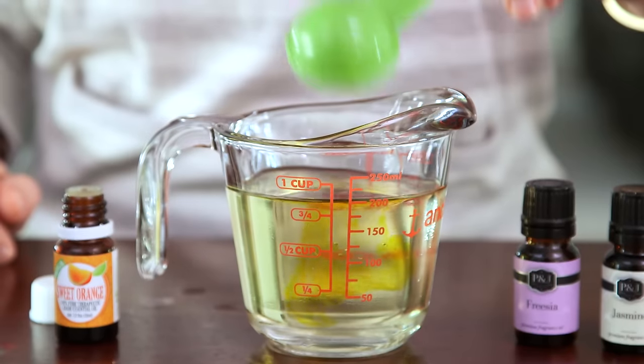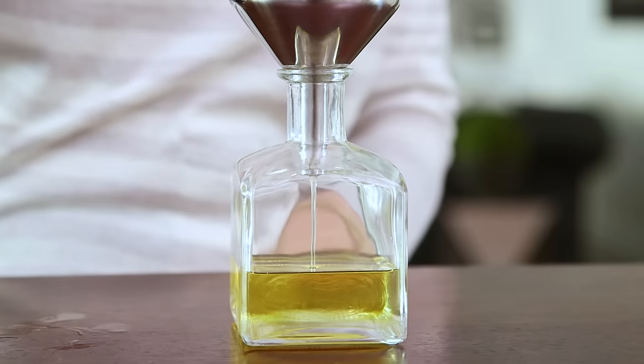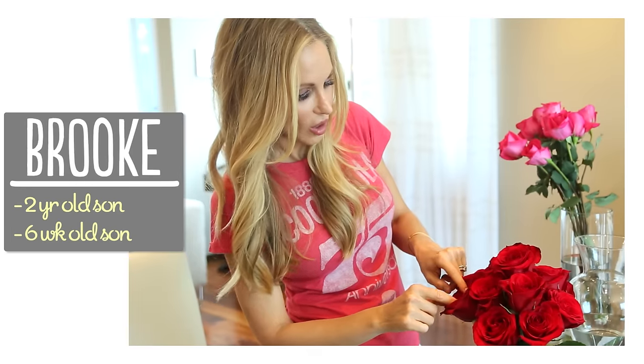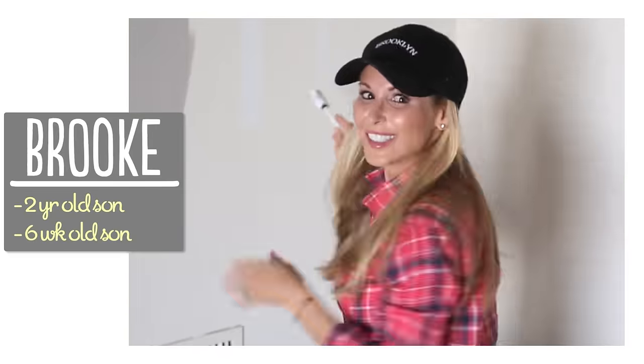I'm constantly trying to find ways to keep the house smelling fresh and clean. So today I'm going to show you how easy it is to make your own homemade diffusers that you can customize with your favorite scents. I'm Brooke, and I'm passionate about making beautiful things for my family on a budget.